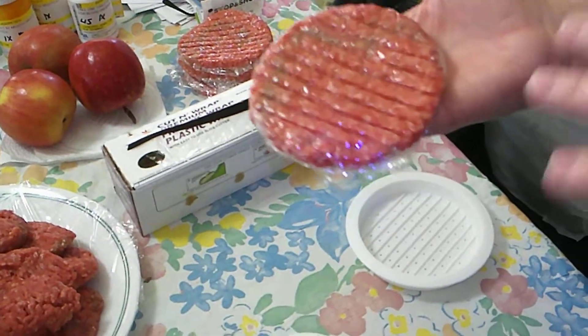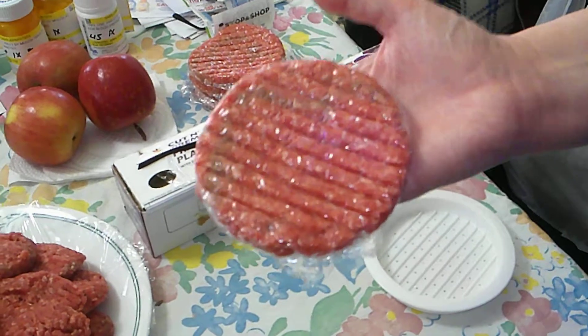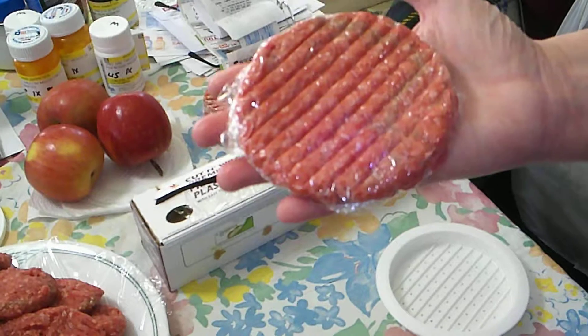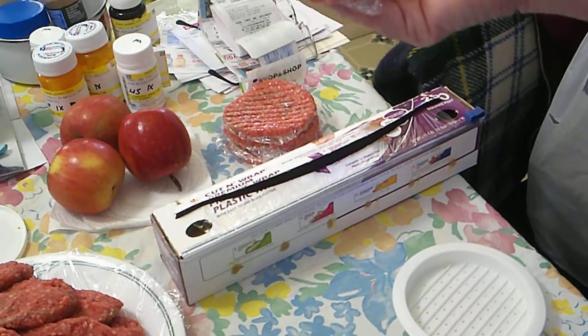These will be frozen individually when they're all done. I put them all in a grocery bag and then stick them in the freezer. These can go directly from the freezer to the frying pan because they're nice and thin, and they cook up in about 10 minutes.